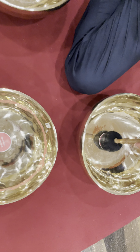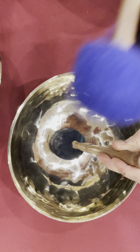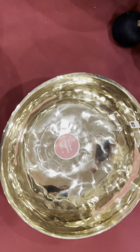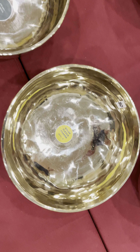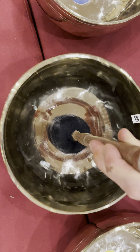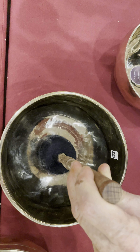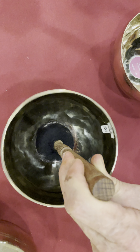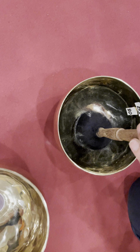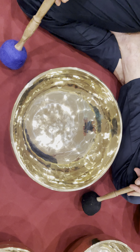Root chakra ball. Sacral chakra ball. Solar plexus chakra ball. Heart chakra ball. Throat chakra ball. Third Eye chakra ball. Crown chakra ball. Grounding ball.